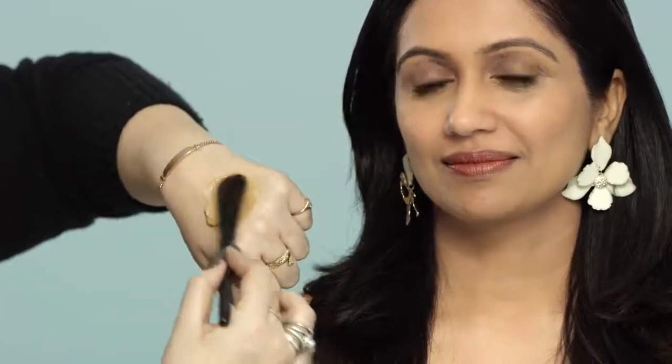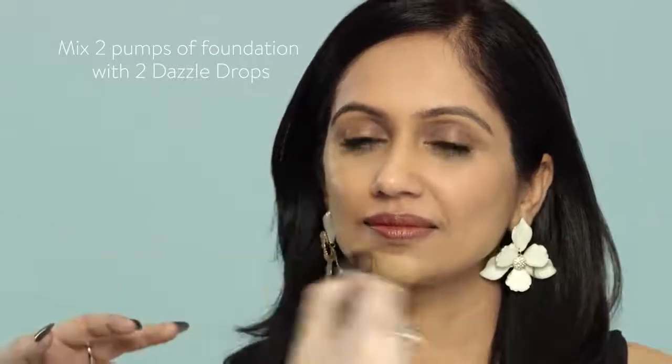With Hema, she wants that overall luminous glow. To achieve that, we're going to mix the Dazzle Drops with the foundation before we apply it. So we have two pumps of foundation to two Dazzle Drops — equal parts. But if you want a more luminous glow, feel free to add more Dazzle Drops. I'm going to mix them both together, and that's what's going to give you that really radiant skin.